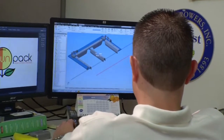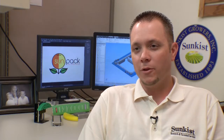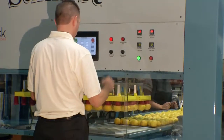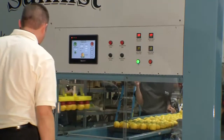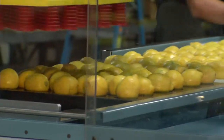Using Inventor and the Autodesk software to produce our first prototype of the Sunpack machine helped us immensely, and we were able to produce a high quality machine that runs fantastic. We were able to double and triple check our interferences and our tolerances.